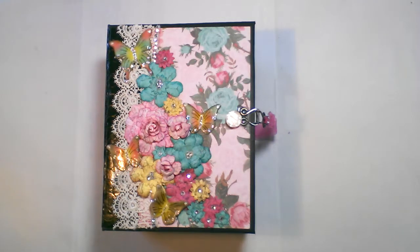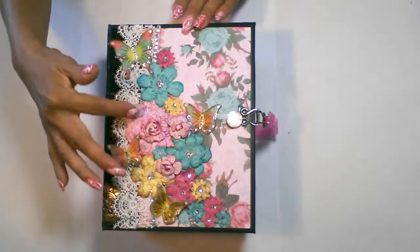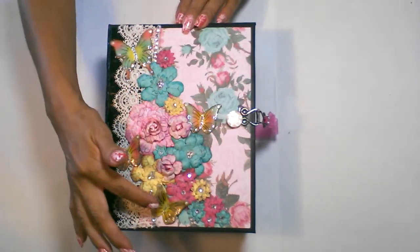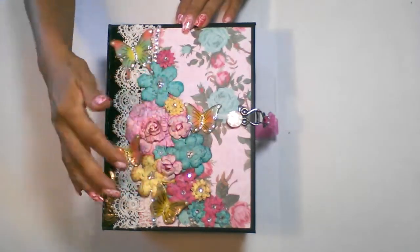I counted 133 pictures that can be inserted into this book. I used the DCWV paper line, and I used the Heartfelt Creations die cut to cut all of these flowers out and glued all the flowers down. I created this pretty rose petal.